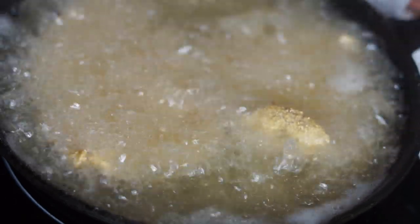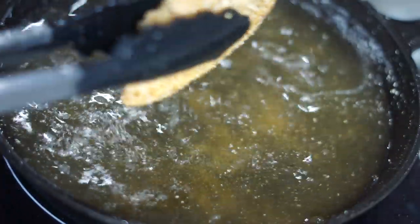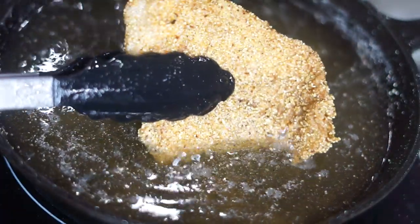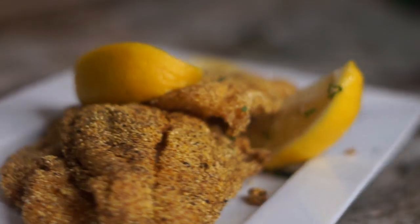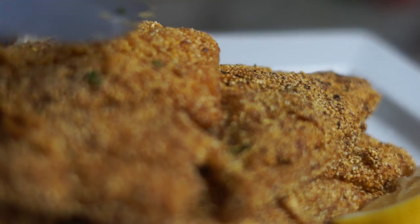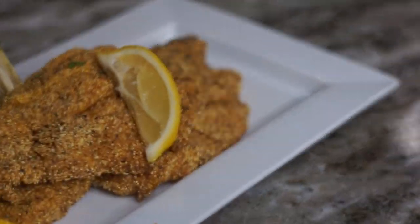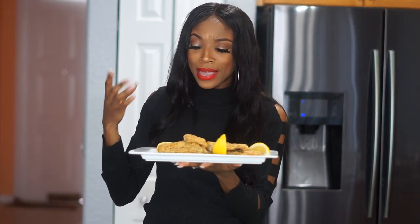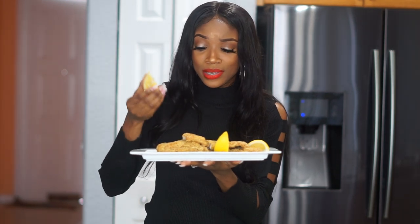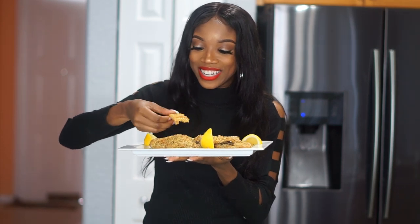I usually use those other fryers, and once it is done, this is what you have — very crispy! You hear that? It's nice and crispy and it tastes absolutely delicious. It looks absolutely flaky and crispy. I have some lemon here that I'm going to pour on it and then take a big bite. It's so flaky — I love it, so crispy!